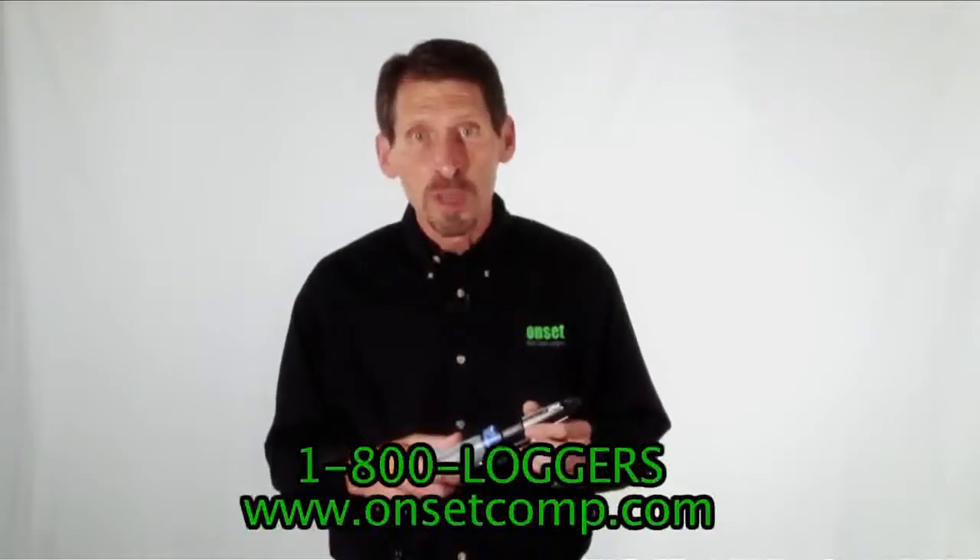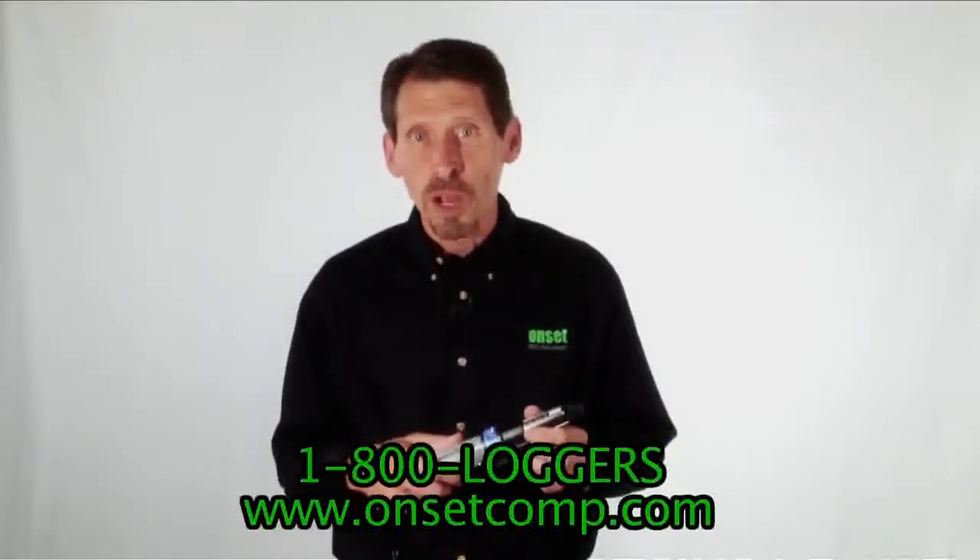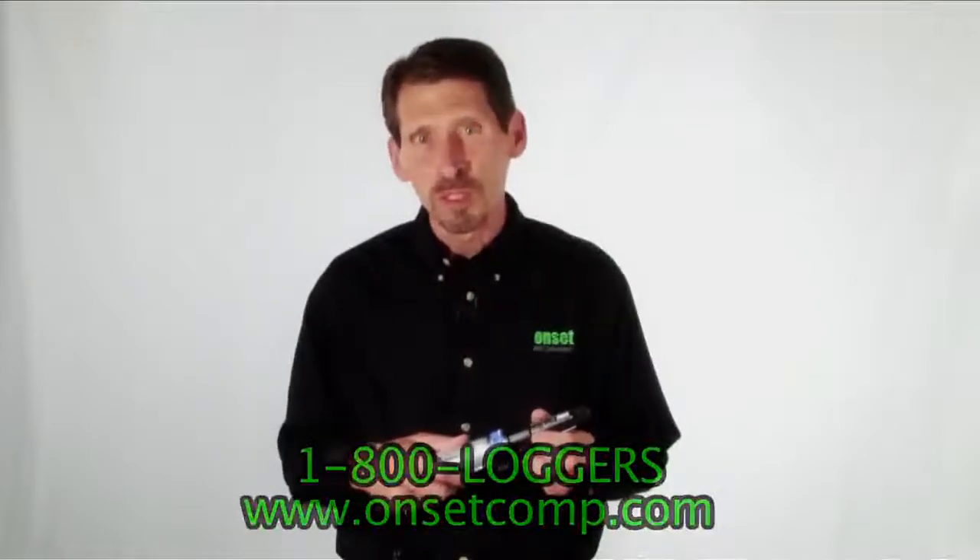That's our Optic USB Base Station. You can find out more details and pricing on its product page, or give us a call to speak with one of our application specialists.